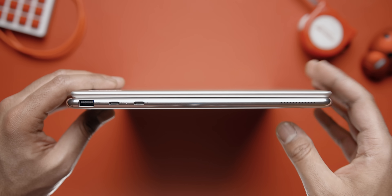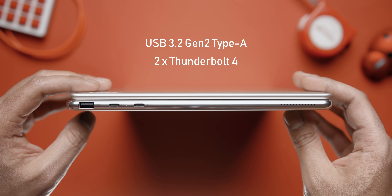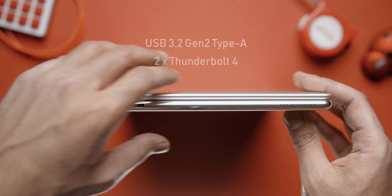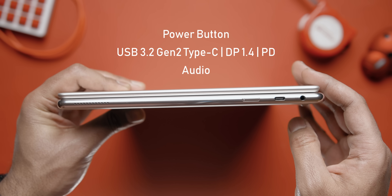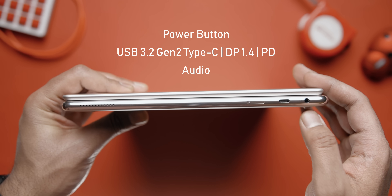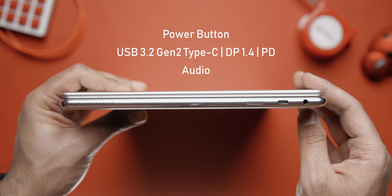Port selection is pretty limited on this 2-in-1 device. On the left-hand side you have a full-size USB Type-A 3.2 Gen 2 port and a couple of Thunderbolt 4 Type-C ports. On the right-hand side there's a power button, a USB Type-C 3.2 Gen 2 port with DisplayPort pass-through and power delivery, and an audio jack. It would have been cool to see a full-size USB port and an HDMI port on that side as well, but it is what it is.